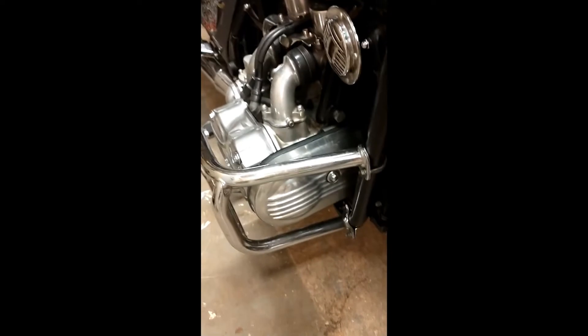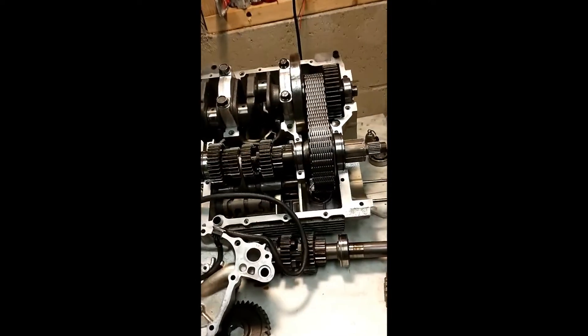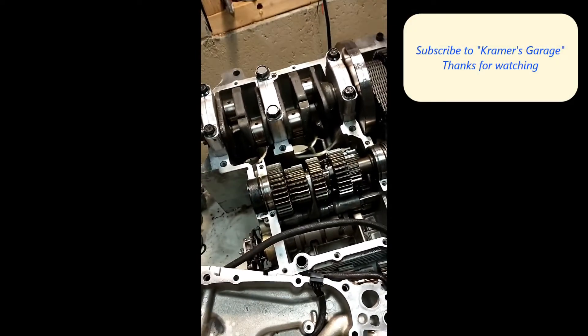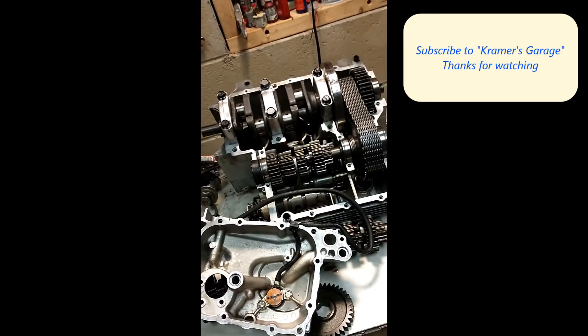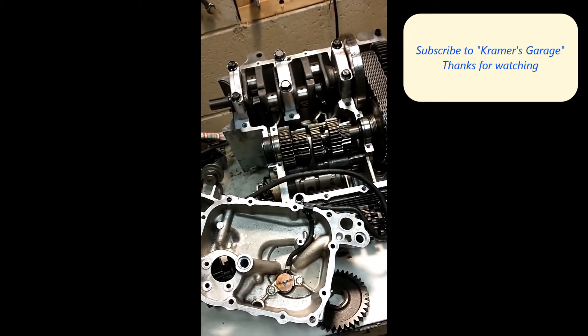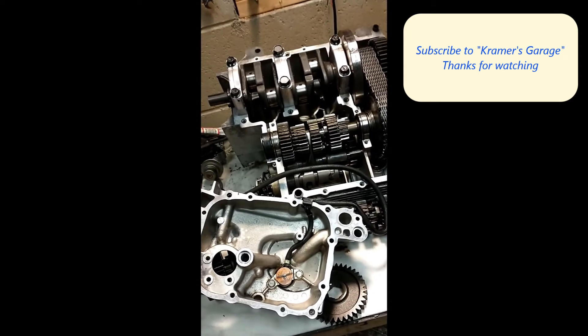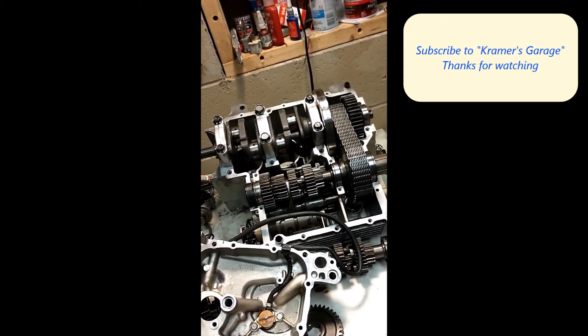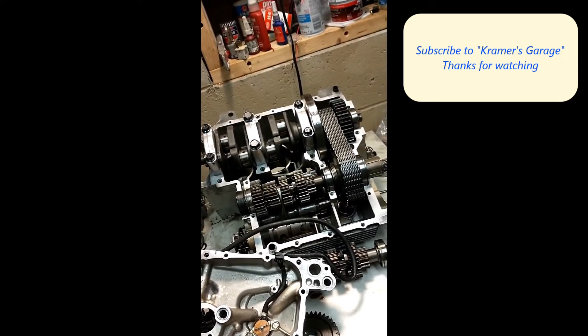So that's my 1983 motor. I'm completely rebuilding this motor with new rings. I did considerable work on the valve train, which is covered in another video, and I'm now getting ready to reassemble the cases and get this thing back together. That's my transmission swap project.